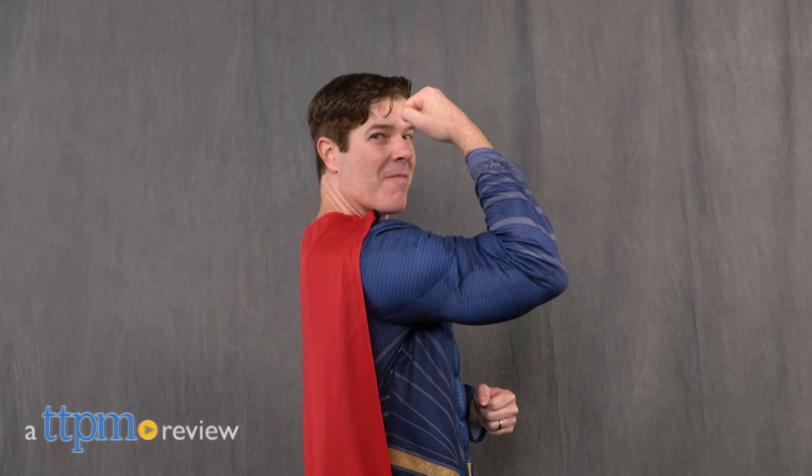This Superman costume allows you to skip the gym but still look buff on Halloween. Hey guys, Jeff from TTPM here with the Superman Adult Costume from Rubies.